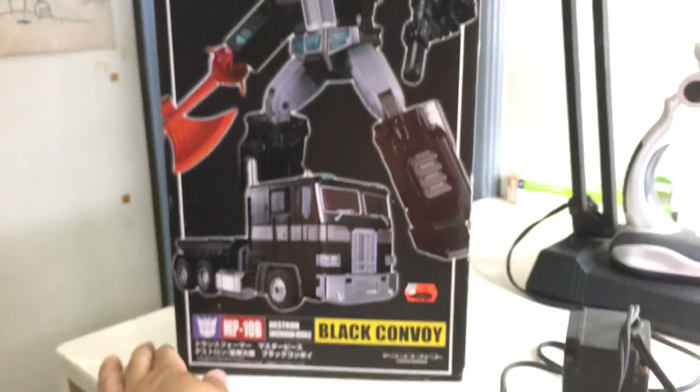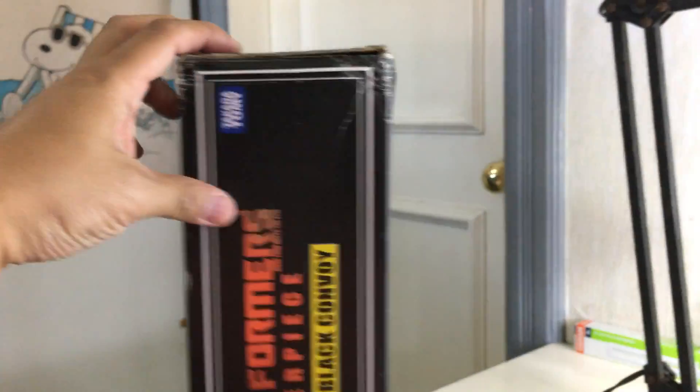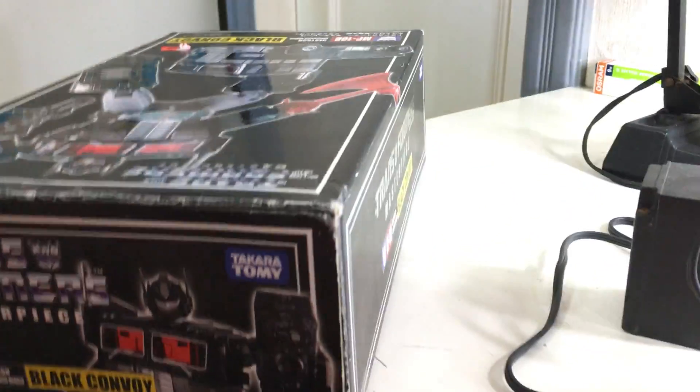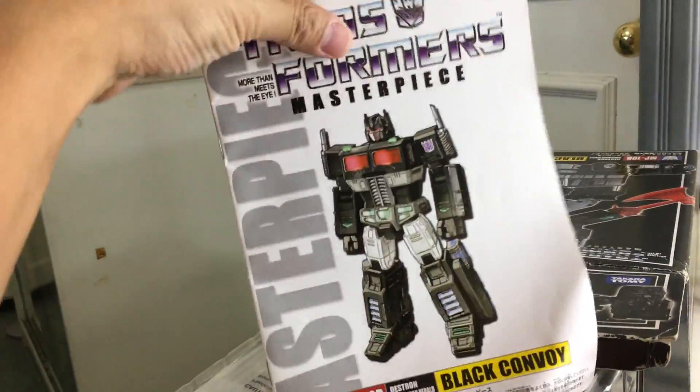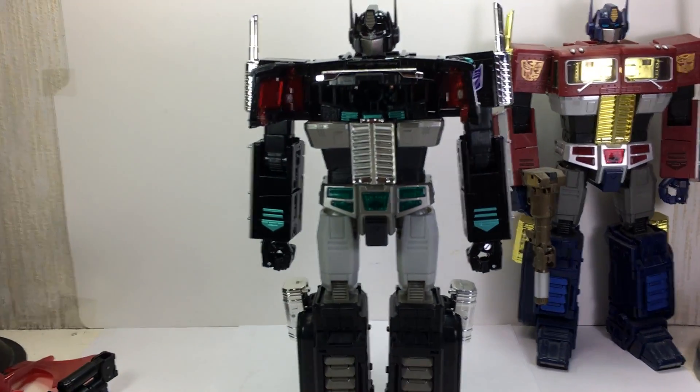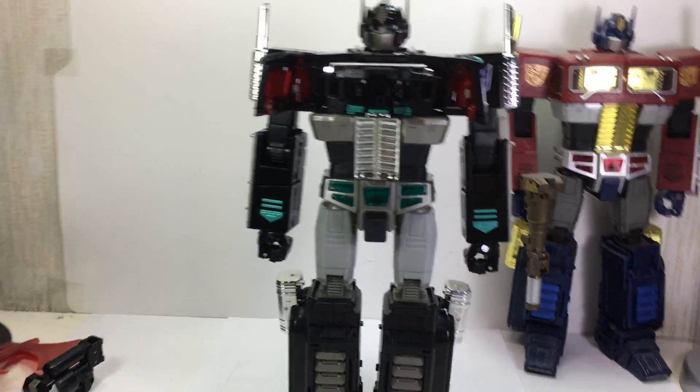Here's the box — it's a little bit banged up, but no problem. Here he is with the MP-10. And here's the manual. Dead matrix — I was right. Laser blaster, battle axe. Takara Tomy. Very nice.